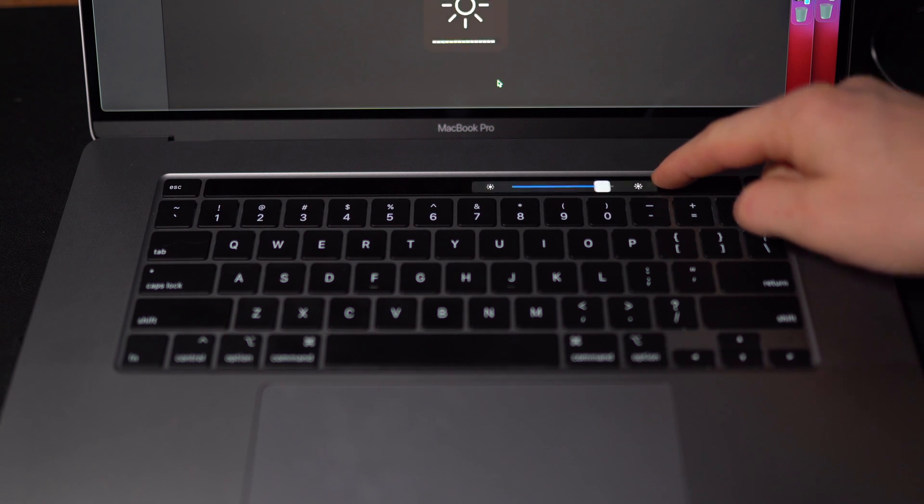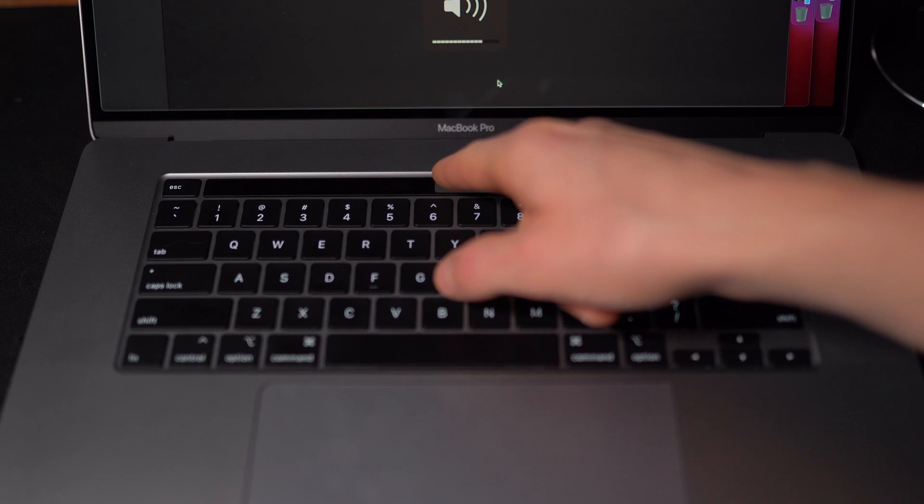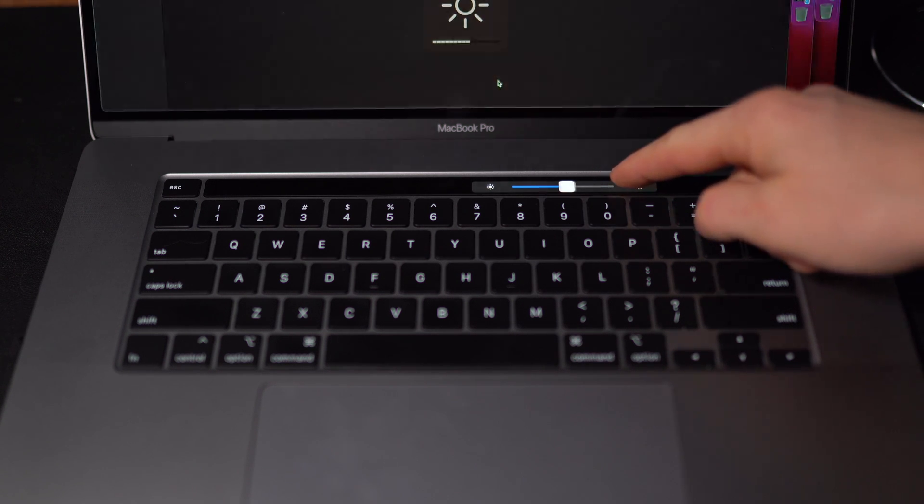The next thing is when you tap on brightness or volume — if you tap and hold, a slider will pop up. So instead of tapping each side repeatedly, all you have to do is hold down and then slide side to side. No extra lifting up or tapping again — just hold down on what you want and slide back and forth. It doesn't even need to be on the slider itself. That makes it a lot faster to adjust things.